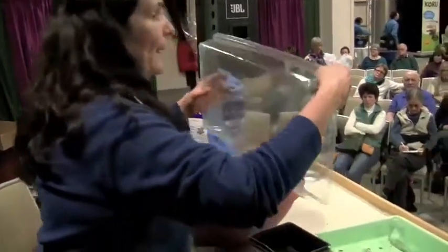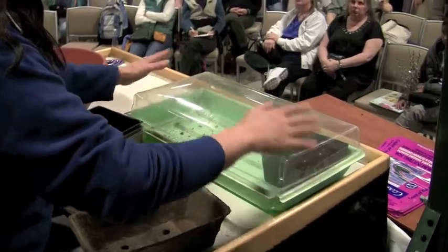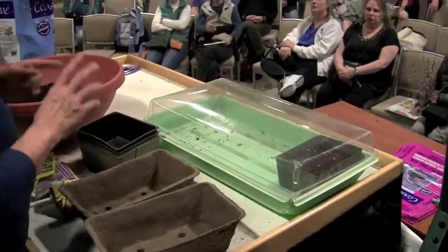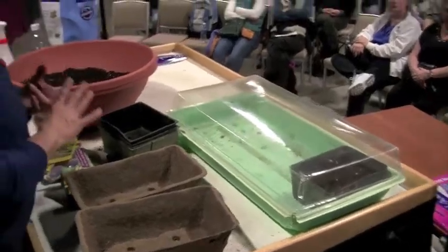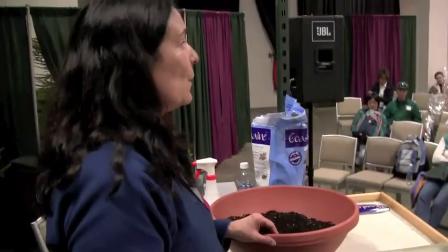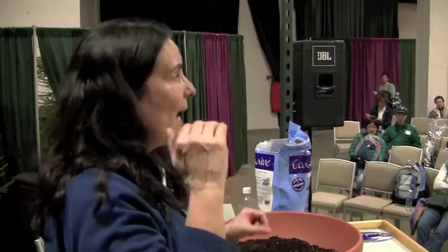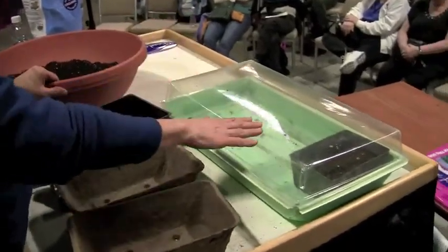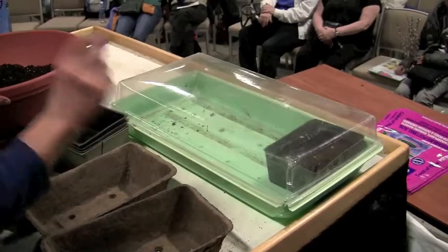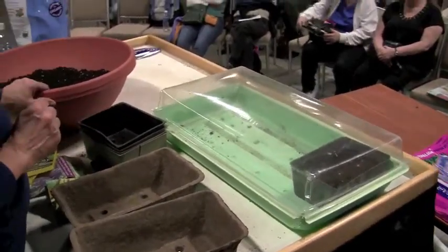The dome is just to keep the moisture in. Tomatoes and peppers especially — you really need to invest in a heat mat. Bottom heat is critical at this point in their development. Until the first set of leaves germinate, you want to keep them at about 85 degrees to really get them germinating.